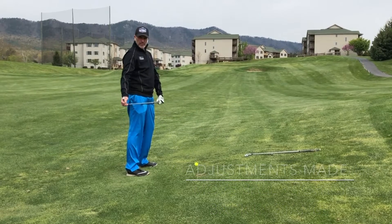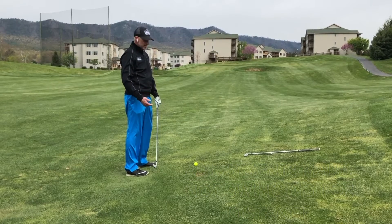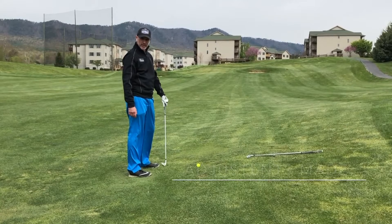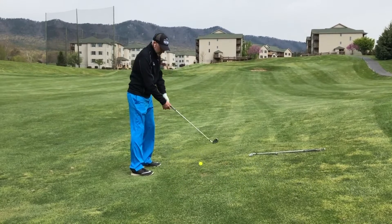We don't want to try and swing for maximum distance here — this is all about solid contact. So if you would normally hit a nine iron from 150 yards, I would suggest you go to an eight iron. Just go down one club more than you would typically hit.